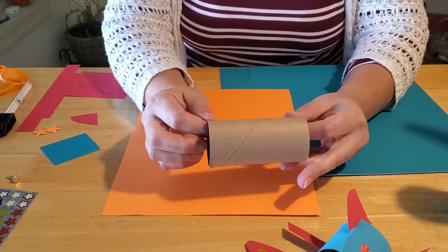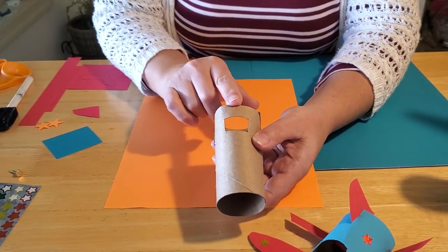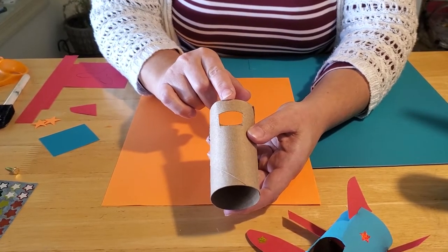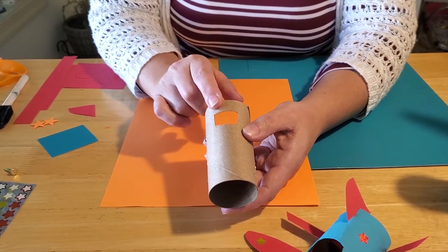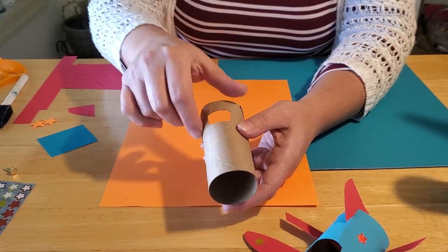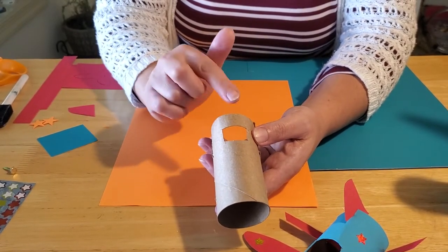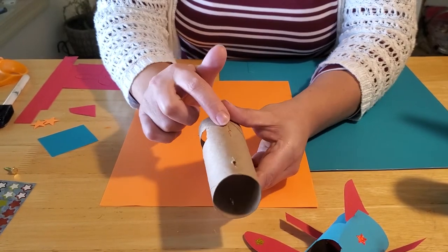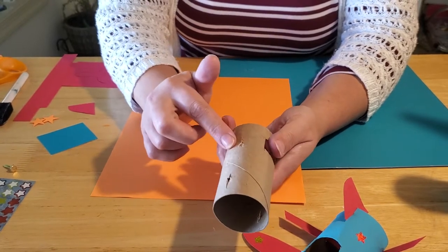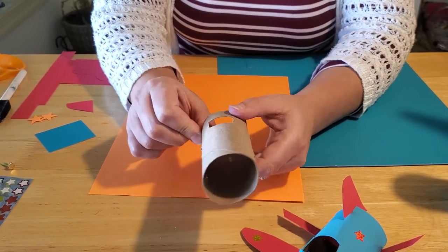The first thing you need to do is get your toilet paper tube. If you have a paper towel tube, just cut it in half. Now we want parents or caregivers — or older siblings — to do the cutting, because cardboard is harder to cut through than paper. You need to puncture through and cut out a square about an inch from one end of the tube, then cut one-inch strips on either side of that square.